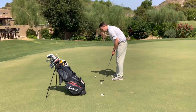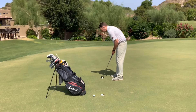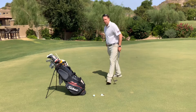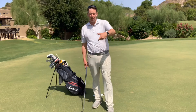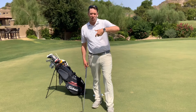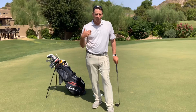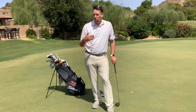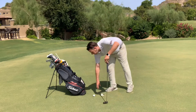Now after you do this drill and feel both hands, one of these two hands is going to feel better to you. Typically your left hand is a little bit better at keeping the ball starting on your intended line, and your right hand tends to be better for feel — so you might feel better with your right hand for longer putts and your left hand for shorter putts.